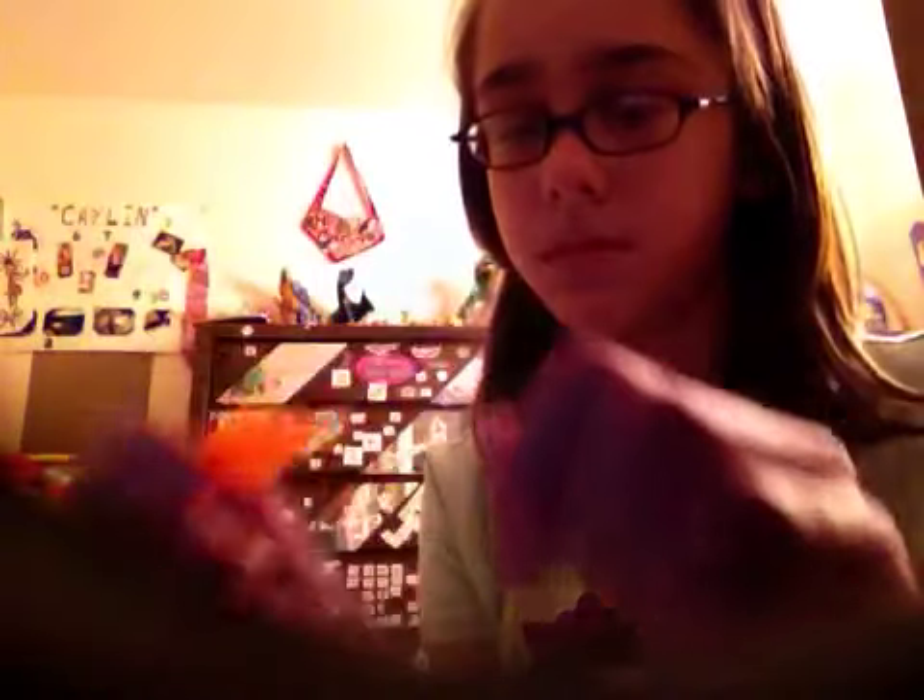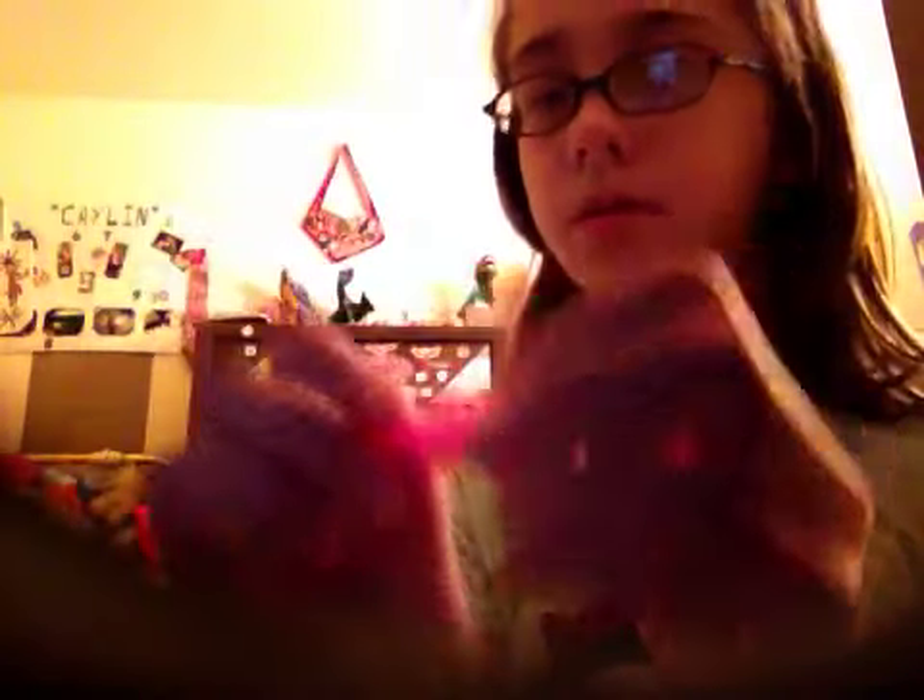And here are the other ones. They finally came out with a Princess Celestia that had the white colors.